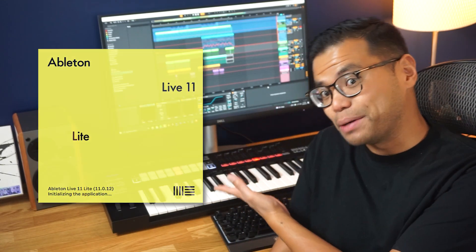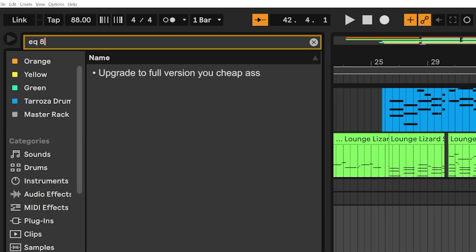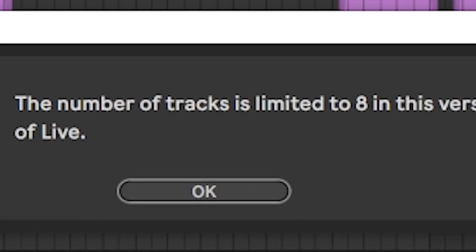One more note is that I currently use Ableton Live Lite, the free version that came with my keyboard. Not only is it missing a bunch of plugins that come with upgraded versions of Ableton — upgrade the full version, you cheap ass, what the f**k? — but it only has a maximum of 8 tracks. But I've been making it work so far.